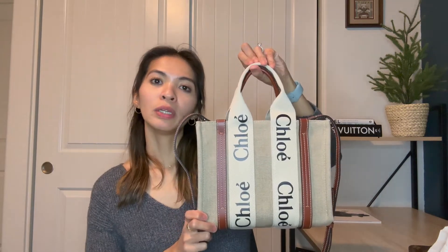Hi guys, welcome back to my channel, hopefully y'all are doing well. For today's video we have another one of the 'review my purse' segment videos, and today we are actually going to be taking a look at one of my newer additions to my collection, which is going to be the Chloé Small Woody Tote Bag. This one in particular is in the brown trim, so if this is something you are interested in, please stay tuned.